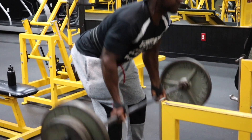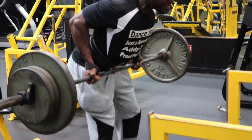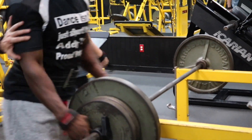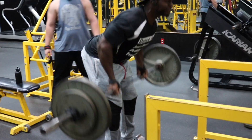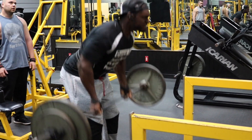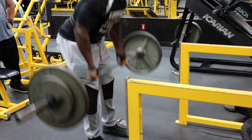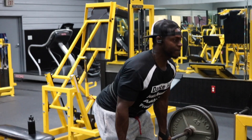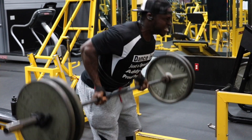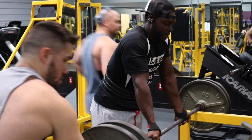Our first exercise is the underhand barbell row. We have four total sets and we're going to stay between eight to ten reps. I want you to go as heavy as you can, but make sure you're keeping decent form. Increase the weight every single set. Your third set, I want you to do a drop set — go for eight to ten reps, then immediately lighten the weight and go right back in for another eight to ten reps. Your fourth set is going to be your heaviest set. I had 275 pounds — your form is going to be a little sloppy, but it's a double drop set so you have plenty of time to clean up your reps. I think I got like six, maybe seven reps.